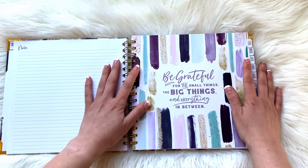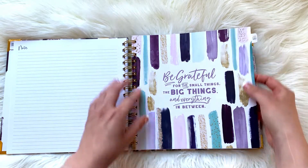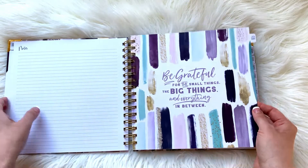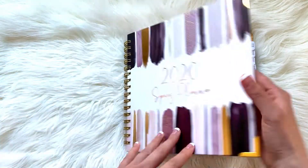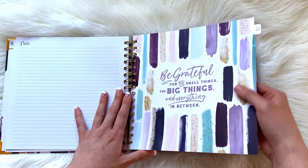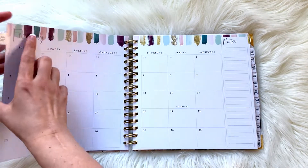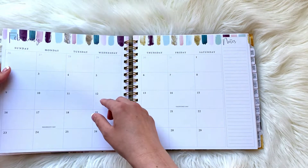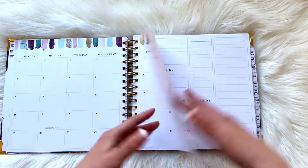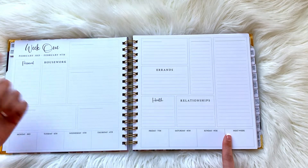February is the first month where we actually get a quote: 'Be grateful for the small things, the big things, and everything in between.' We have that same pattern, but it's actually not gold foil inside — I think the only gold foiling on the entire thing is just the cover, which is fine, as it is very expensive to put gold foiling inside. So these are more like a yellow-goldish kind of color. The pattern and color are a little different for February, but we do again a rinse and repeat. Each month starts out with a new week one, so it doesn't continue the numbering from month to month.